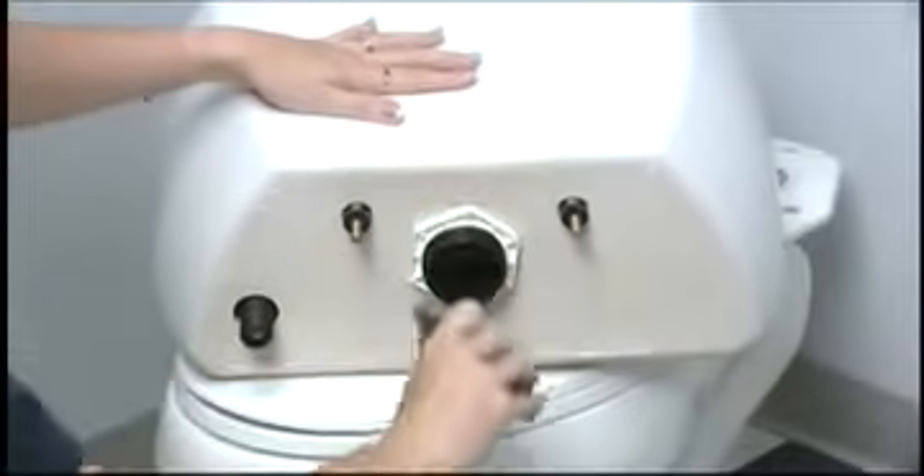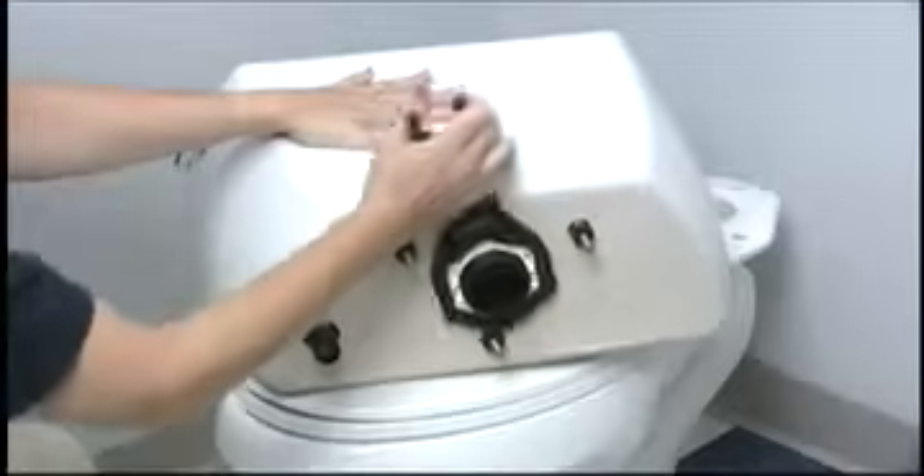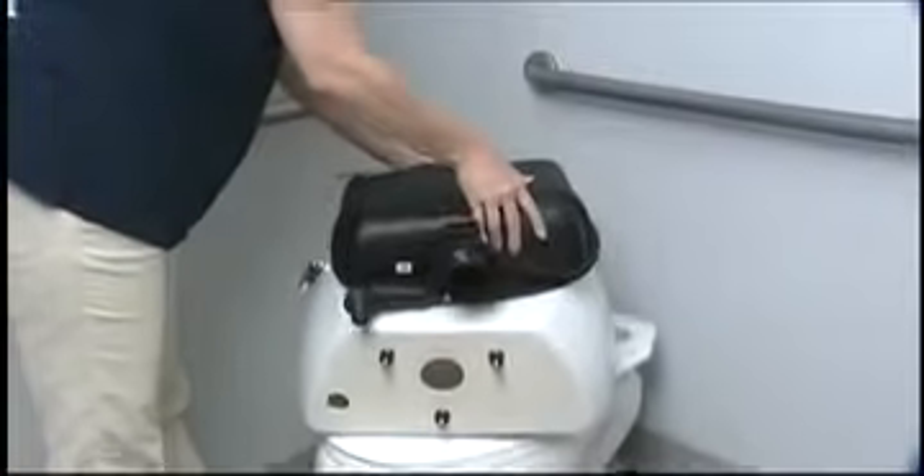Do not discard this as it will be reused when no new gasket is supplied. Remove the plastic tank lock nut. Remove the flushmate vessel from the china tank.